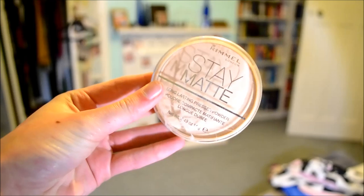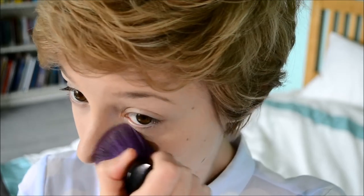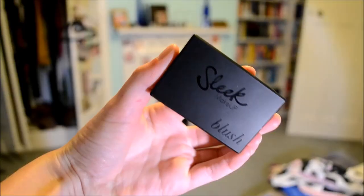Now I'm using my Rimmel Stay Matte Powder to mattify my skin, because Meghan's look in this video is actually quite matte — more matte than a normal skin look. I'm putting this all over my face. Now I'm using my Sleek Contour Kit, just the contour brown color. Meghan looks like she's wearing a lot of brown contour, so I'm putting the brown color in a three shape around my face to hollow out my cheekbones and darken the sides of my face.